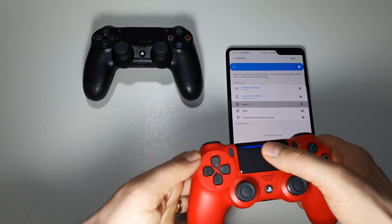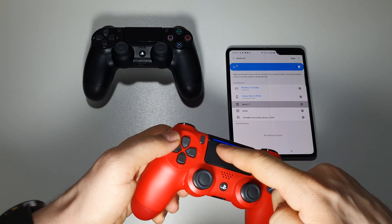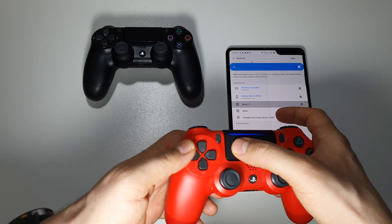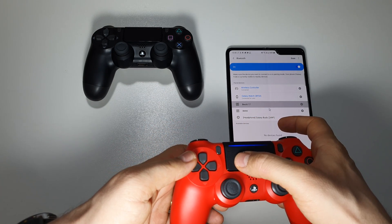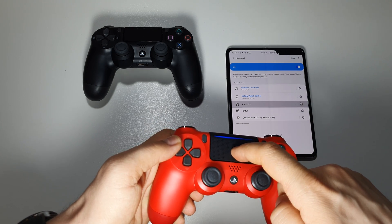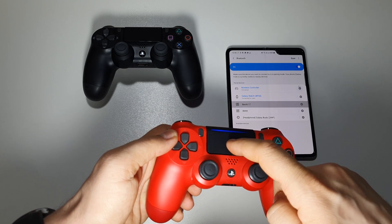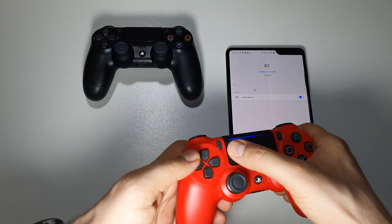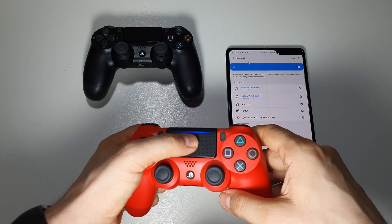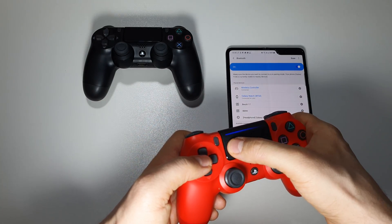What is great is that you will also have this touchpad area work as a mouse for your Android device. It's not the best mouse, but you will adapt and you will be able to use it.